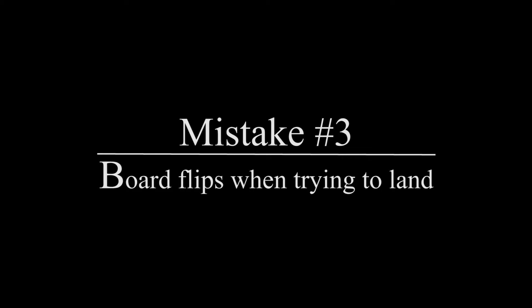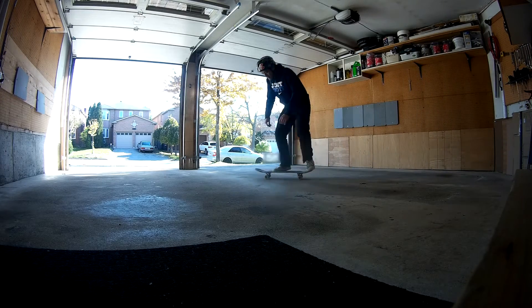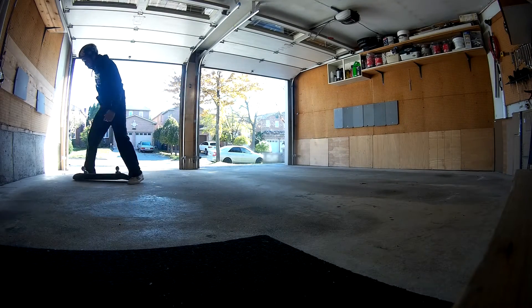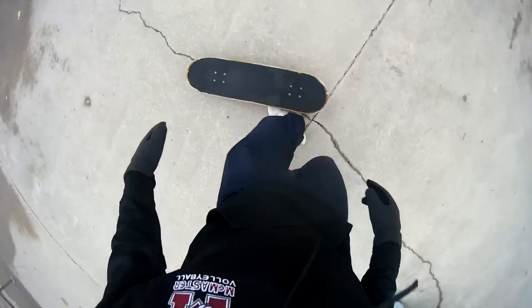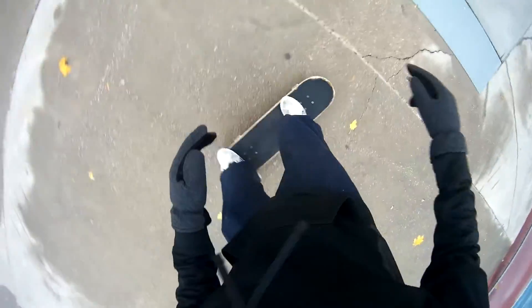The last mistake is that the board flips when trying to land on it. This happens when you land on the heel side of your board, causing it to flip. It was because when I jumped, I was never completely on top of the board, so I would extend my legs forward to try to catch it, hitting the heel side and flipping it over. My tip: jump up and a little bit forward to ensure you're on top of the board throughout the entire trick, and aim for the balls of your feet to land on the bolts.